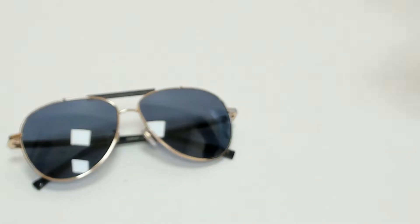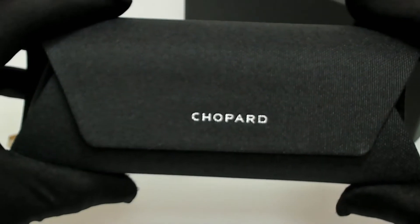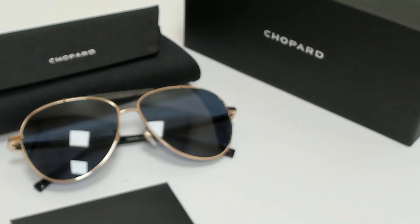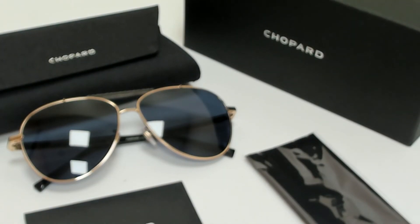The glasses come with a box, a case which color and style may vary, a card of authenticity, and cleaning cloths. Thank you for watching and have a joyful day.